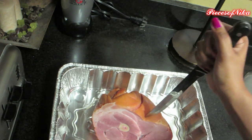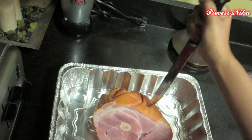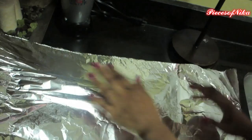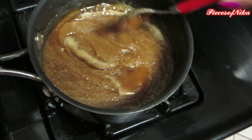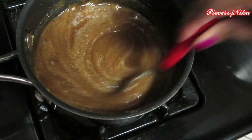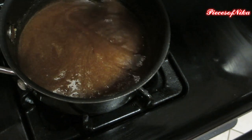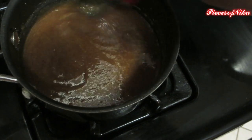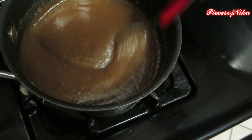Poking holes in it is going to help the glaze kind of go down in there, because this isn't a pre-sliced ham — it's going to have to be sliced when it's cooked. Here's our glaze starting to melt down. This is what we're going to pour over the ham after it has cooked for an hour. We'll take it out, pour this over the top, wrap it back up, and put it back in the oven for another 40 minutes. And that's all you do to cook your ham.